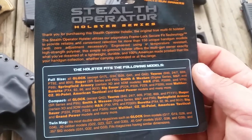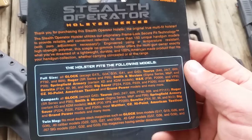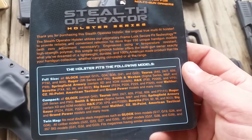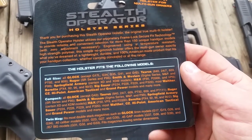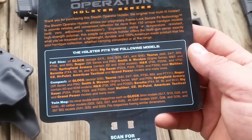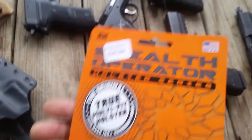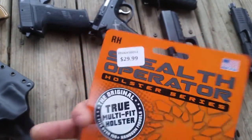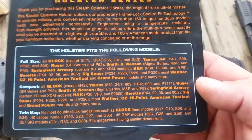It looks like it just doesn't hold the long-slide Glocks, but I'd bet it would. And they obviously have the Glock 42 and 43 covered. Stealth Operator Holster Series — just kind of holding this here so you guys can see if yours is on the list.